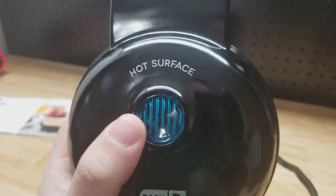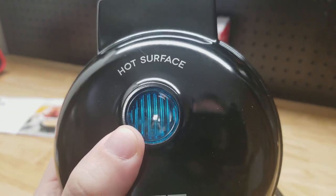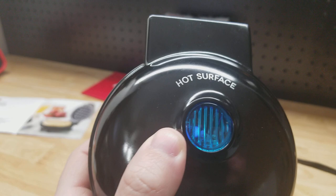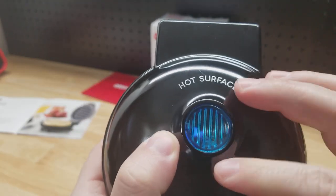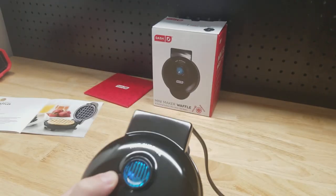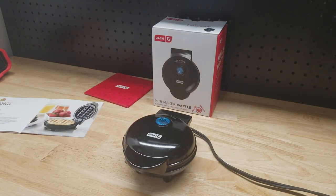There's going to be a light that pops up on the front here when I plug it in. You can see it — it's kind of hard to see with my lights on, but there's a little light right there. That light is going to go off when it gets up to temperature.